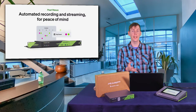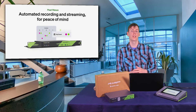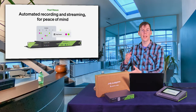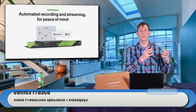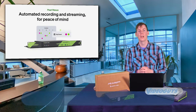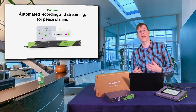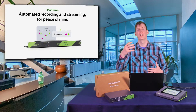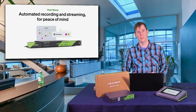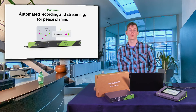One of the latest features added to Epiphan Edge is automated recording and streaming for peace of mind. This works really well in a school environment where you know that Teacher A is going to be in Classroom A at a certain time and will start her lecture every Monday, Wednesday, and Friday. Since there are no buttons on the device, with automatic streaming and recording the teacher doesn't have to worry about setting anything up — your IT person already set it up. It's basically set it and forget it. You set your cameras in there and it will automatically start streaming or recording.